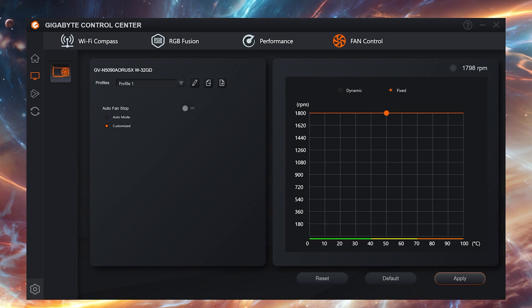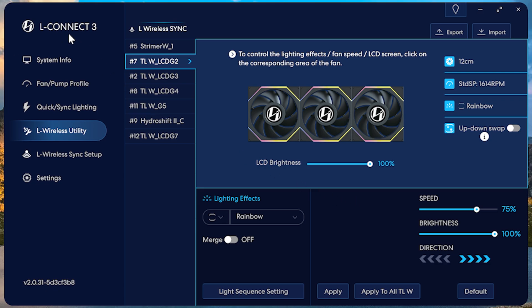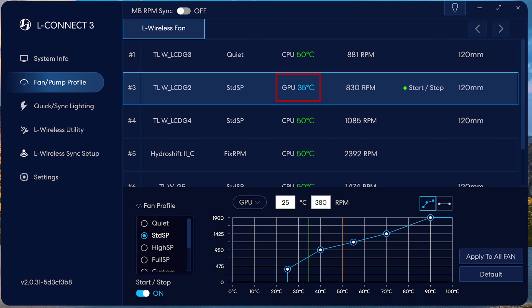In my case, they can max out at 1800 RPM. On the other hand, the Lian Li fans are managed through L-Connect, and what's great is that you can still set them to follow your GPU temp directly. This way they are fully synced in speed with the GPU temp, and they also have a 0 RPM mode. I believe their minimum RPM is 350.